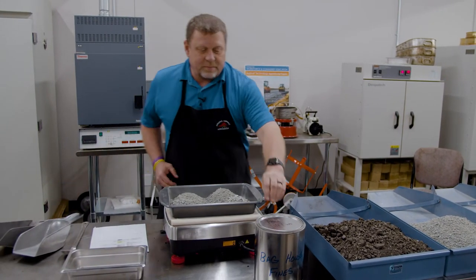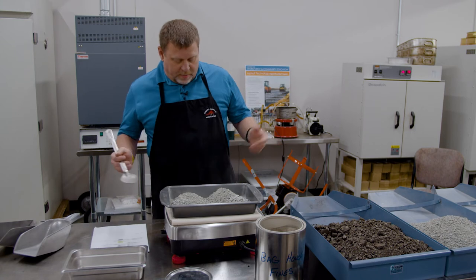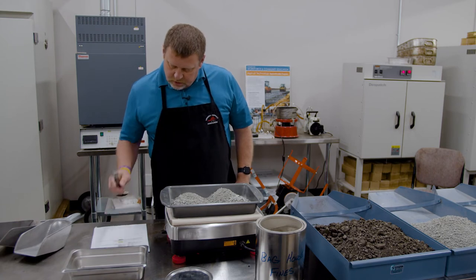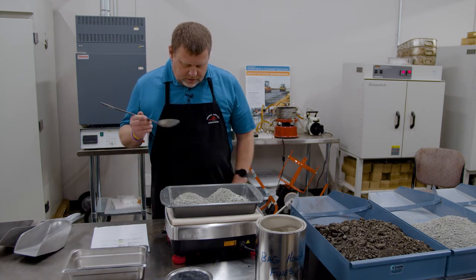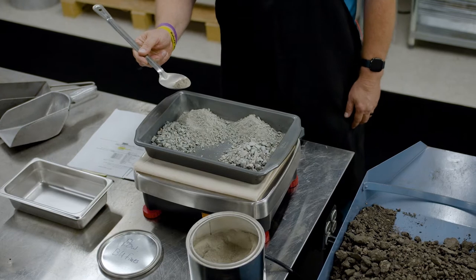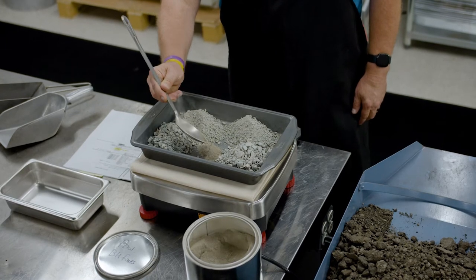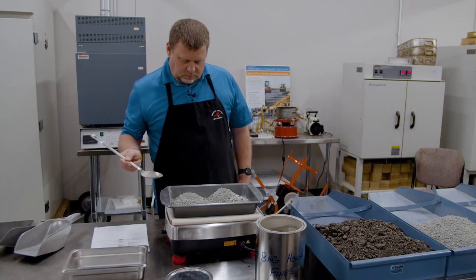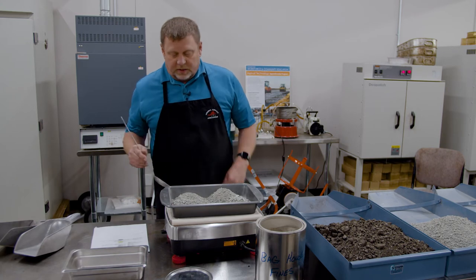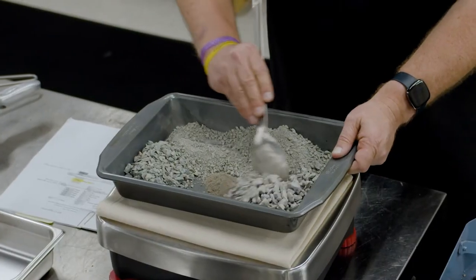I need to add my bag house fines, as we spoke about earlier, to account for plant breakdown. I already know that I have about 1% breakdown during production, so that's what I'm going to be adding in bag house fines — 23.2 grams. Use a spoon or something small for this. Next, I like to stir this aggregate up because I have a total weight of my virgin aggregate and I want to confirm I've got it correct, so I'll mix all this up.